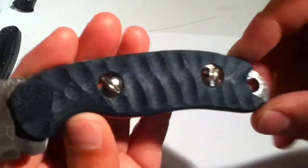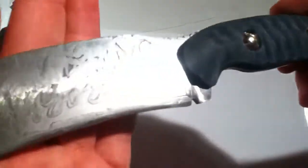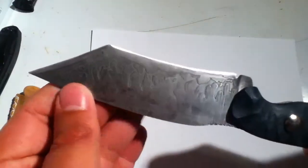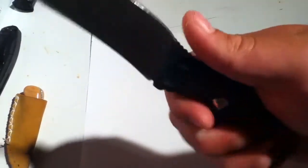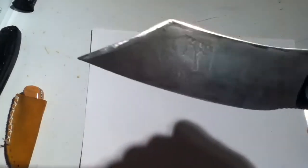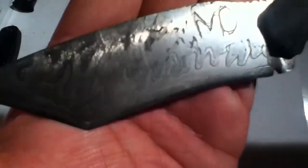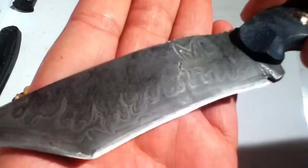Blue and black G10, oversized Chicago screws, CPM S35VN steel — premium, super high quality steel. Super ergonomic, really nice jumping on top tanto with a kind of a recurve. Acid etching flames — really sweet flames right here.